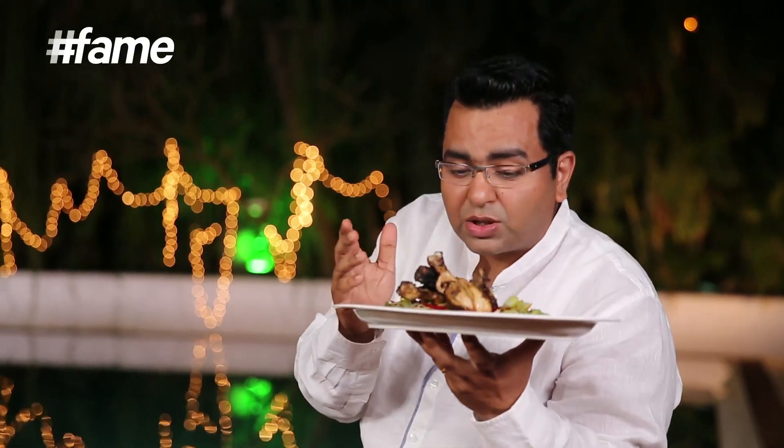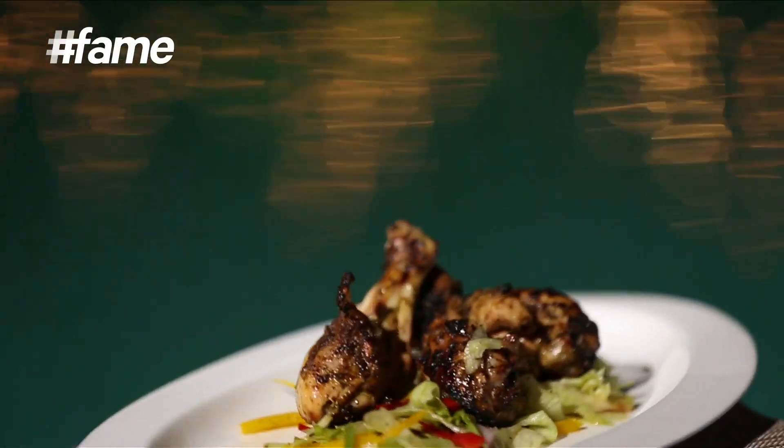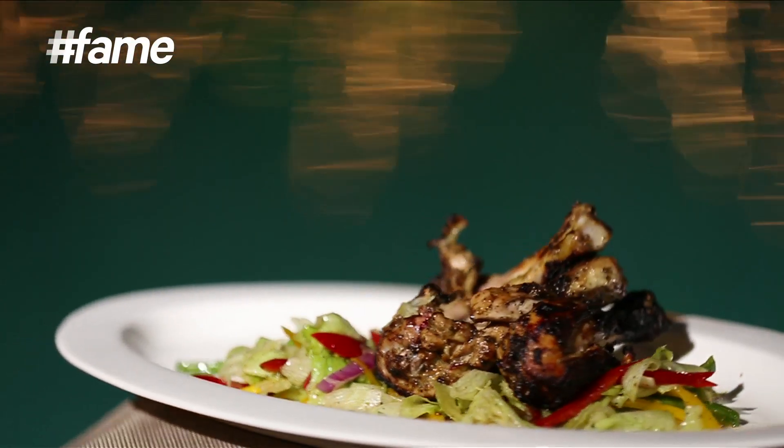These are real Caribbean flavours. This is jerk spice — it's really tasty. Subscribe, and enjoy the jerk spice chicken. I am going to enjoy it. Good day. Thank you.